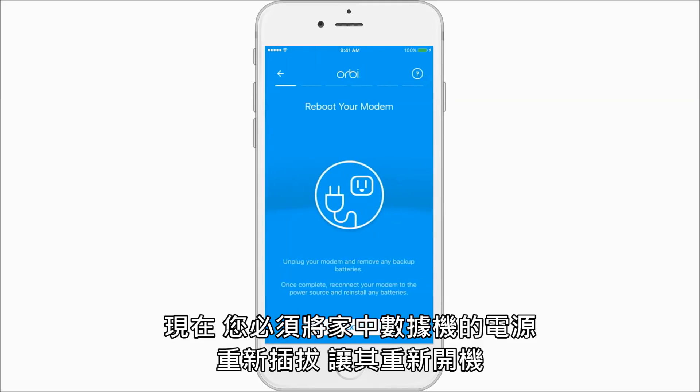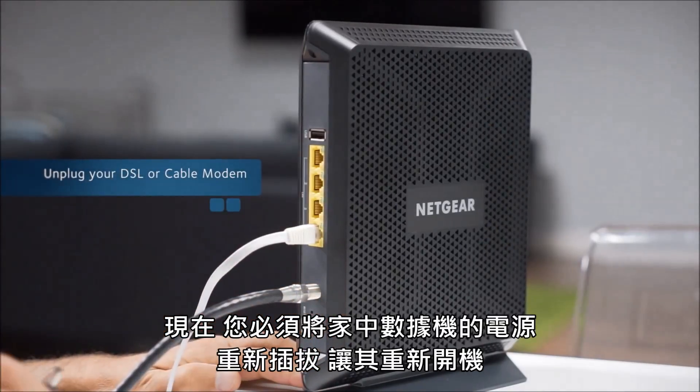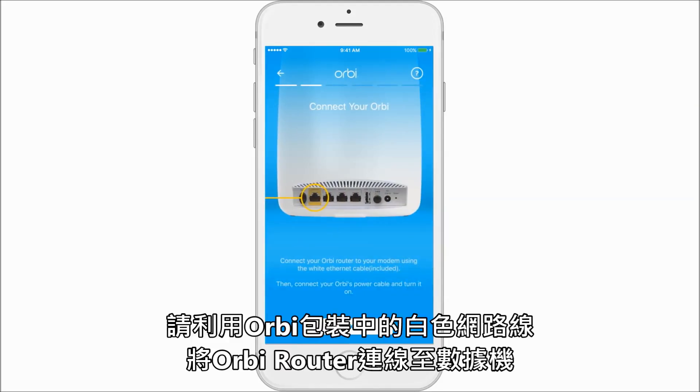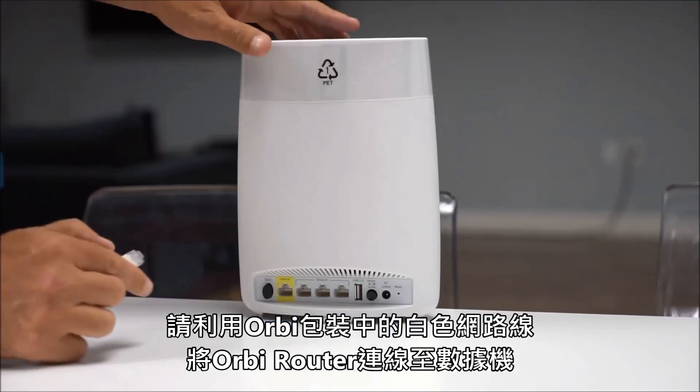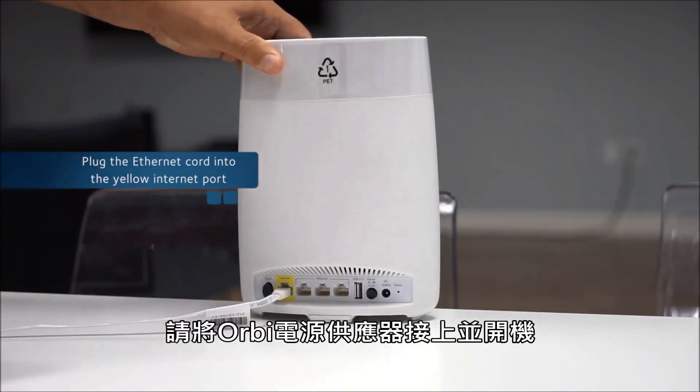Now you will leave the app for a moment to reboot your modem by unplugging it and then plugging it back in. Next, connect your Orbi to your modem using the white Ethernet cable and then connect Orbi's power cable.